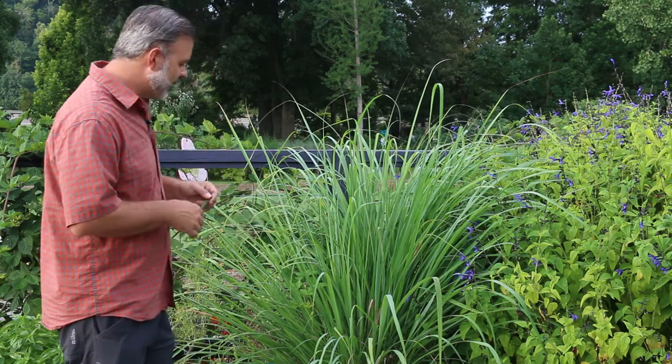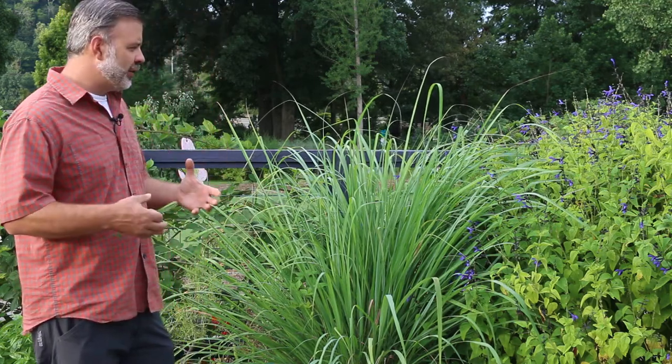What is this? This is lemongrass, and lemongrass is used as a culinary component in a lot of — in particular Asian cooking, in particular Thai cooking. They use lemongrass to flavor different dishes.